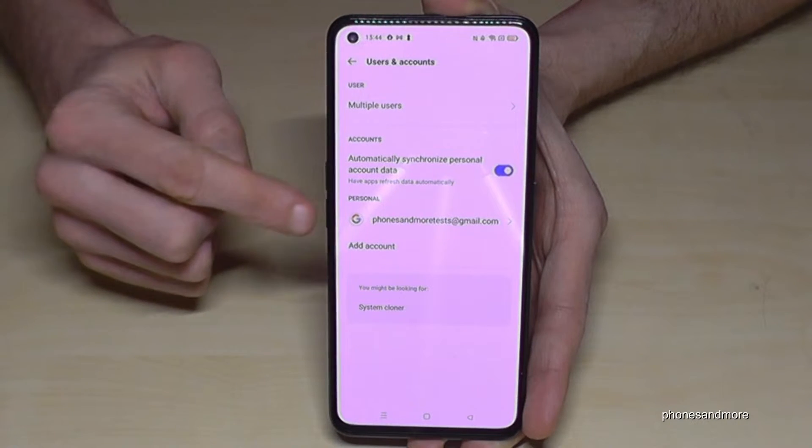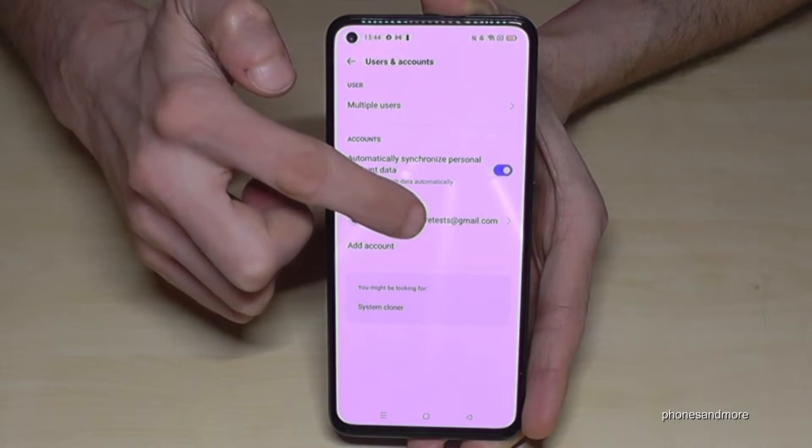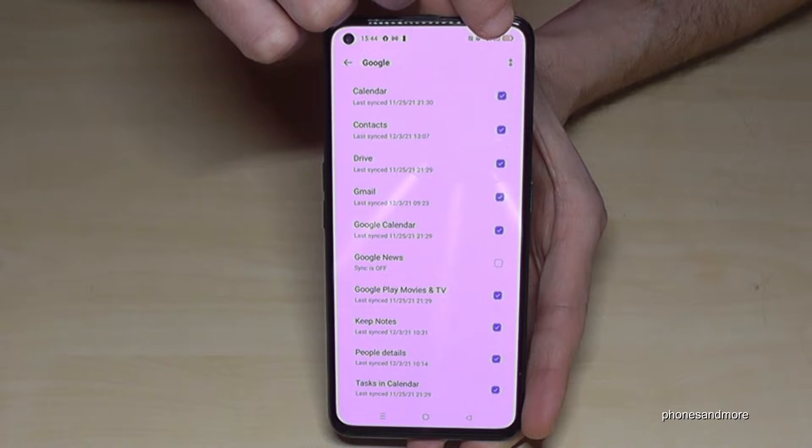Now tap on the Google account you want to remove. In my case it's 'phones and more tests'. Then we will need to go into the two points at the corner here.